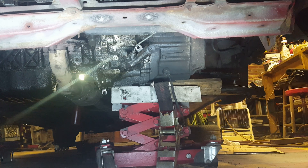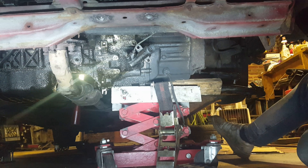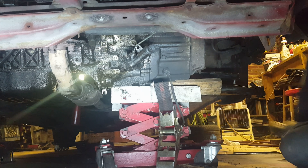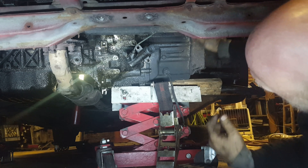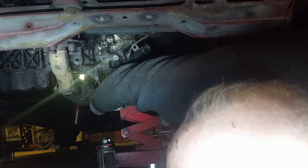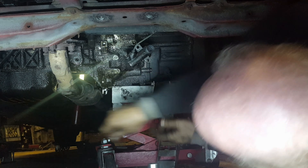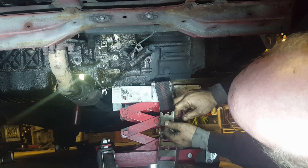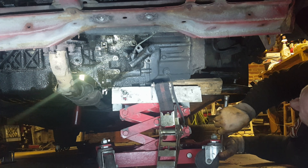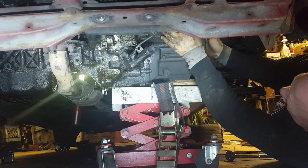I've got the transmission jack underneath the transmission. The strap on top is tight, so we'll see how this goes. Right in the center of the screen is a bolt — it's out as far as it can before it hits what appears to be some sort of mount. The good news is it's loose and pulled back. It appears that the transmission is now loose. I'll set you up so you can watch me try to lower it out.